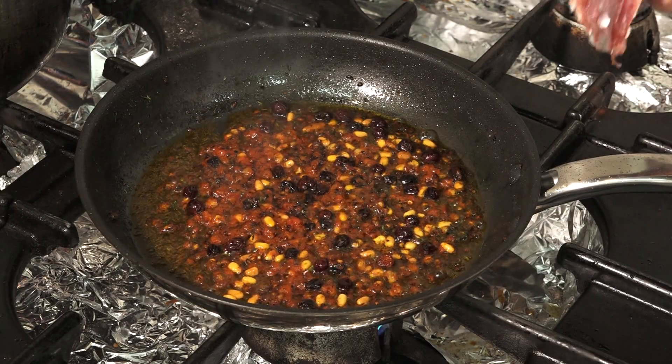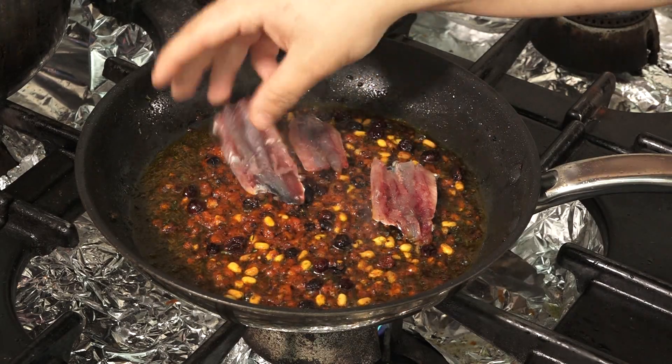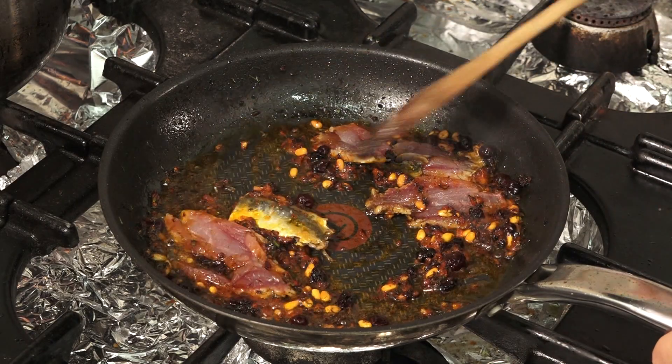Now we add the sardines that we have previously cleaned, and add a mixture of water.